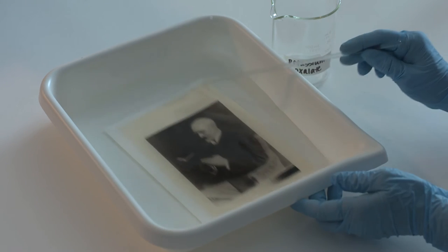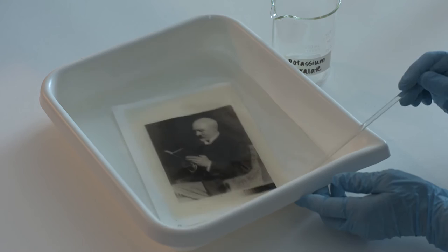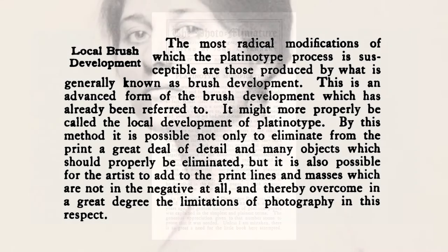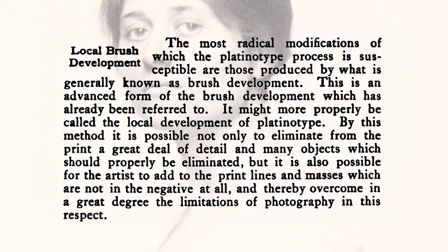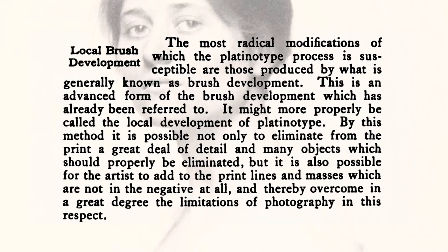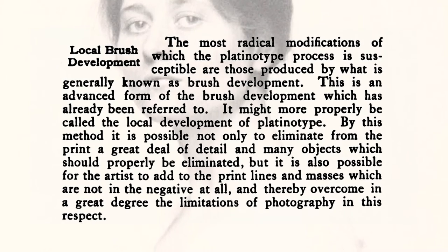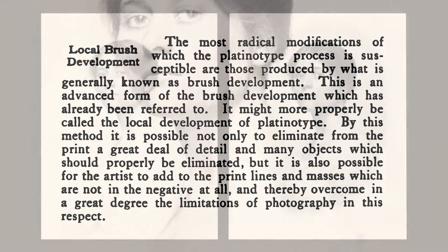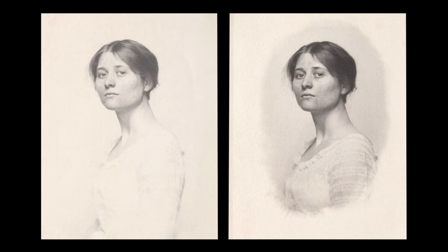The process can be manipulated to suit the aesthetic desires of the photographer. Many recipes to modify the process were published in period handbooks and journals. One modification used by the Pictorialists was to apply the developer to selected areas of the image using a brush, rather than developing the entire print in a tray of solution. In this example, the photographer used a brush to develop the print on the right, creating a vignette by applying the developer only to the central portion of the portrait.